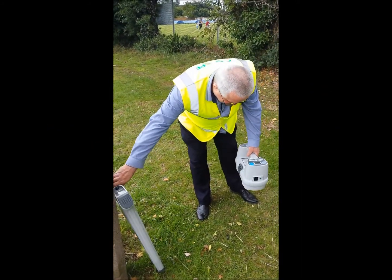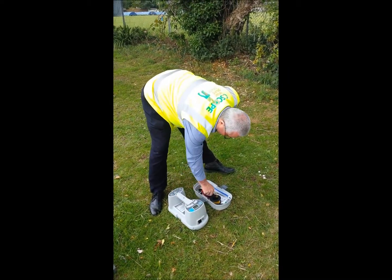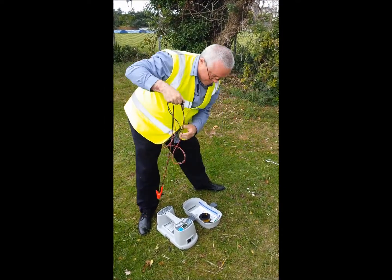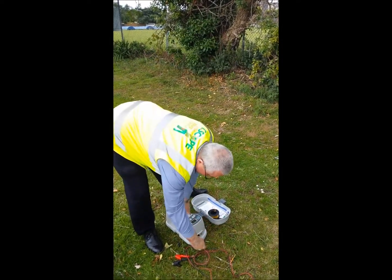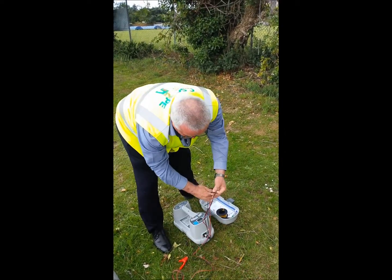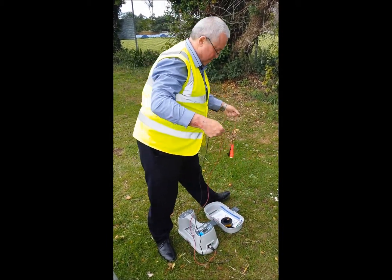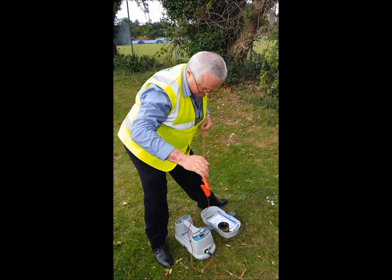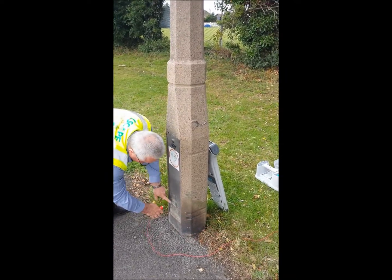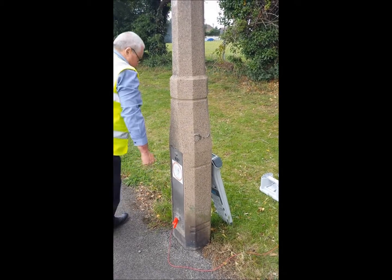Place the signal generator on the ground and remove the tool box. Select the direct connection lead and plug it into the socket on the main body of the signal generator. Separate the leads if necessary and, taking the red lead to the service, use the bulldog clip to attach to a suitable point — in this case the inspection cover. Always ensure that the connection is metal to metal and not compromised by paint, rust, or corrosion.